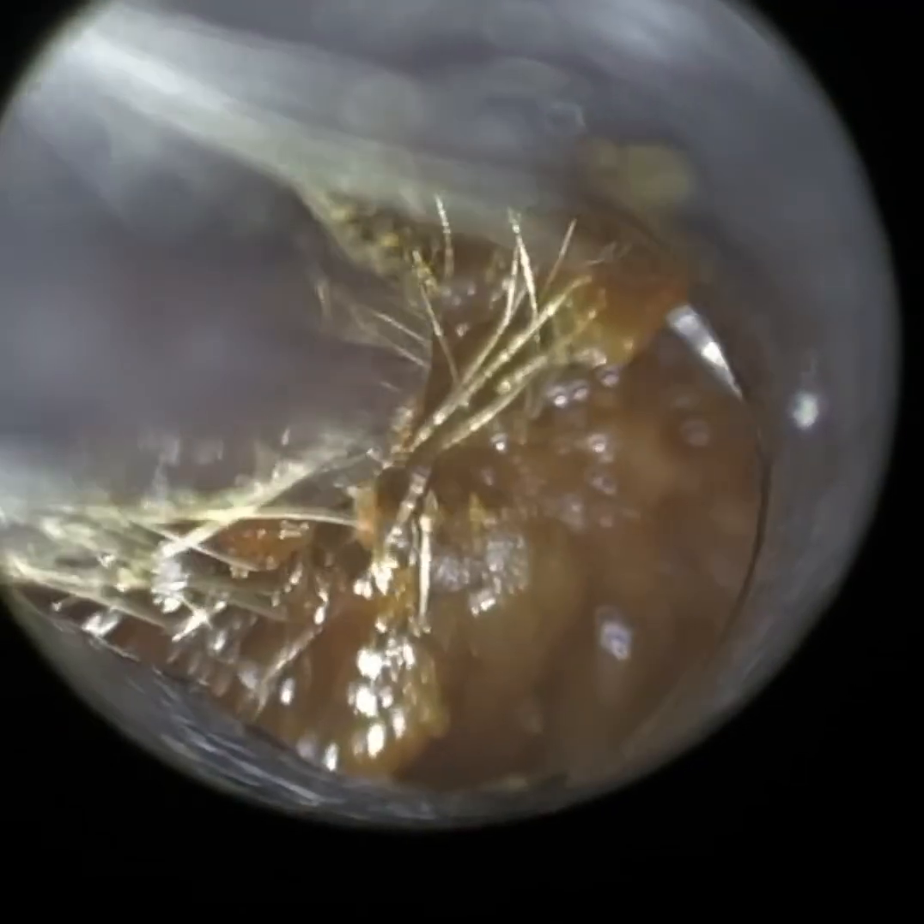When I was previously performing earwax removal using loops or an ENT microscope, I found it hard to get the focus every time I'm removing a piece of wax. I also found that the instrument can sometimes become a bit blurry and distorted. You can see just how crystal clear it is — in fact, you can see every single hair strand.